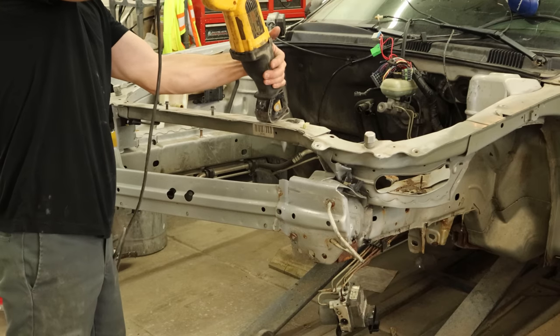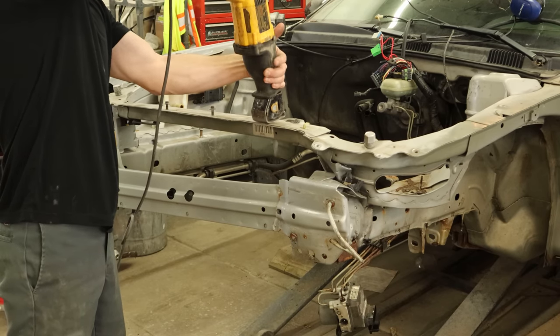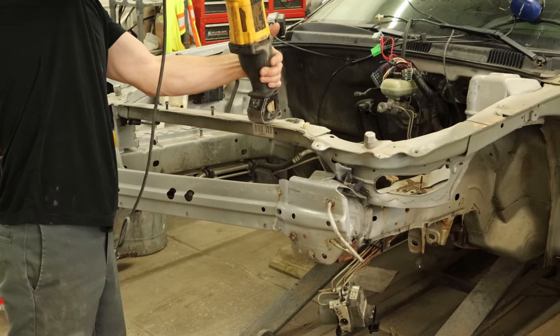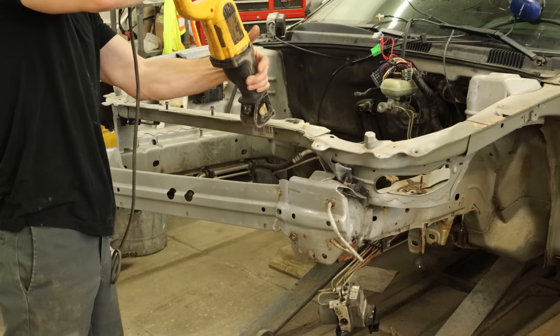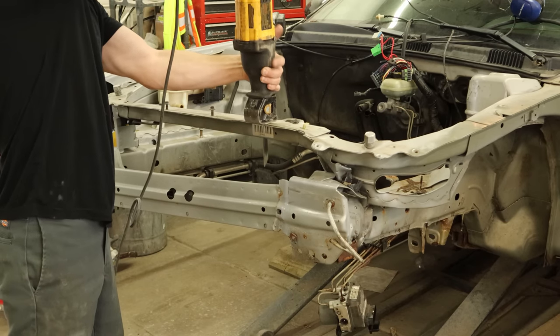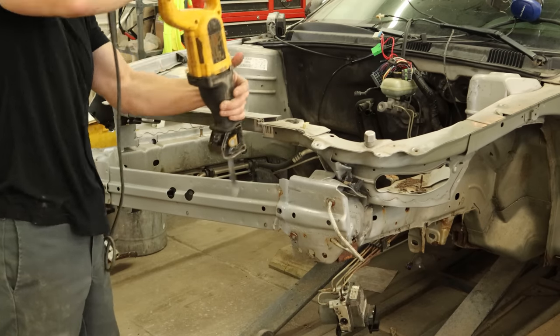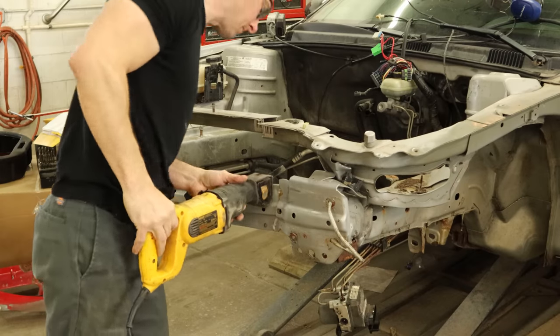We'll start with the upper tie bar, because it's right here — easy to get to. And we're using our reciprocating butter knife. That's right — I can't afford those fancy saw blades with teeth. So with a little bit of patience and a lot of time, we'll just eventually wear through with our dull saw blade. But hey, at least I'm conserving materials, right?